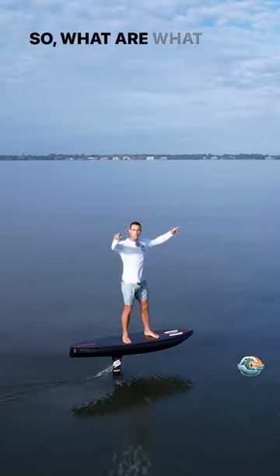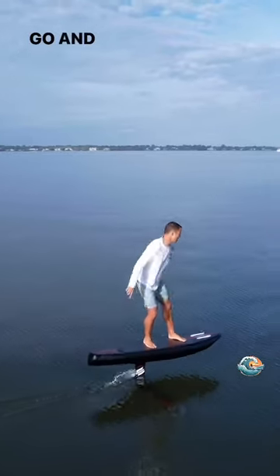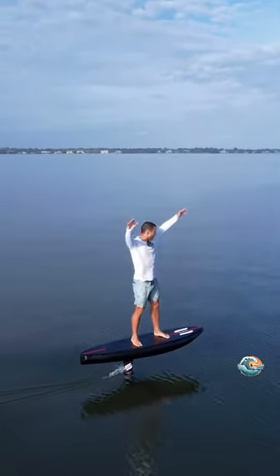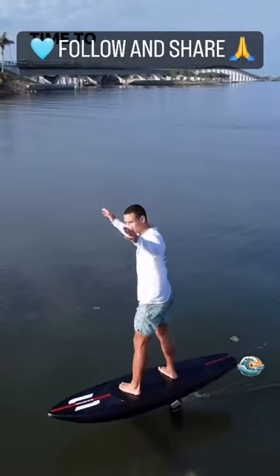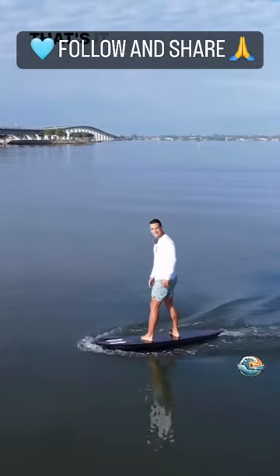So what are you waiting for? Go and glide. Time to land slowly. That's it.